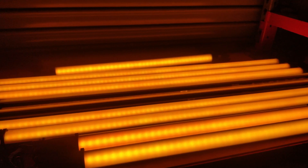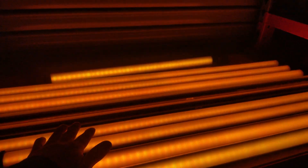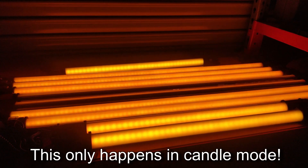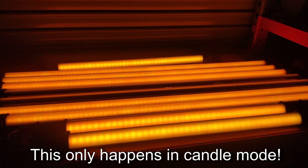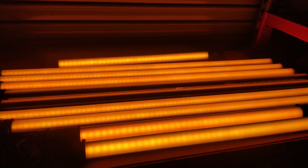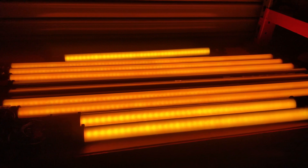The next one is a problem I discovered last week with these tubes. If I hadn't done a period drama that required a candlelit scene, I never would have come across this fault. In fire mode, candle mode, if you've got the tubes dimmed down to 15%, the four-footers have a really nice amber glow to them, but the two-footers are a yellowy green — so they don't match in at all. When they're running at full brightness they're all the same colour; it's just that when you dim them to about 15% and below, the two-footers go green.